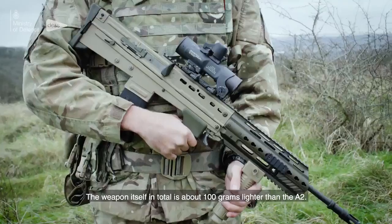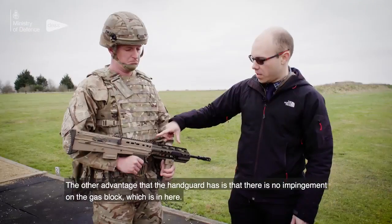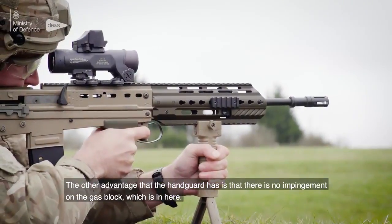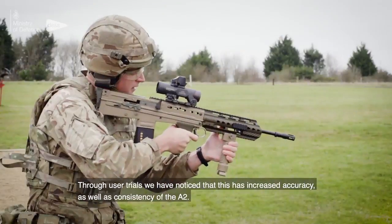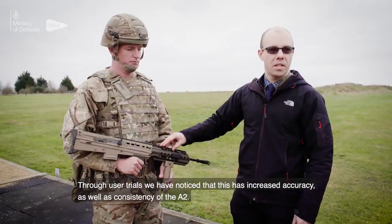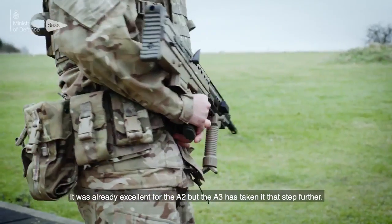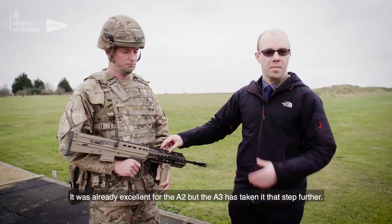The weapon in total is about 100 grams lighter than the A2. Another advantage of the handguard is that there is no impingement on the gas block. Through user trials, we've noticed that this has increased accuracy as well as consistency over the A2. It was already excellent on the A2, but the A3 has taken it that step further.